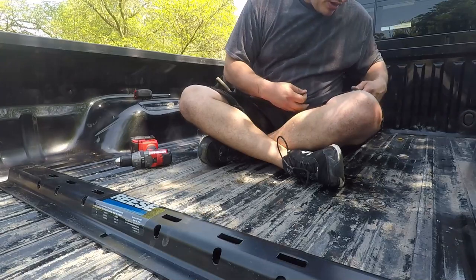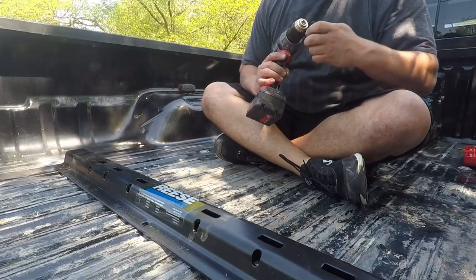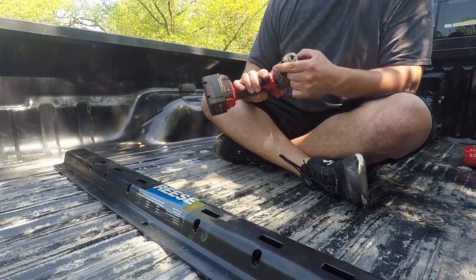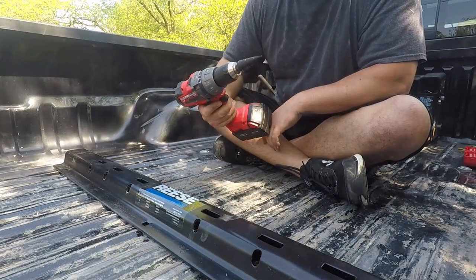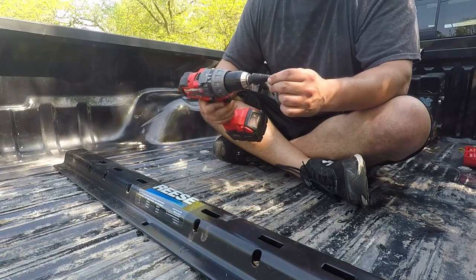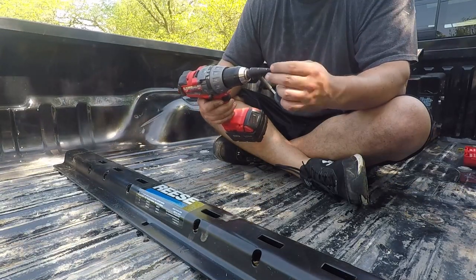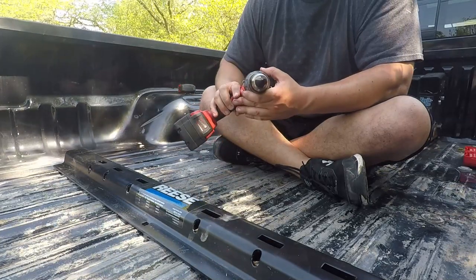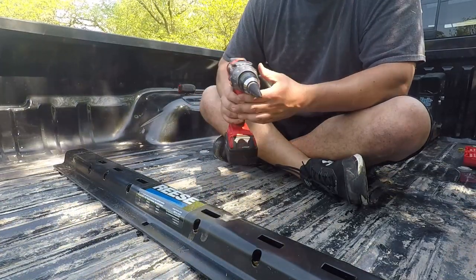So we went from our one-eighth bit and we're now going to go to a nine-sixteenths. We have a step drill bit going to nine-sixteenths. Side note: step drill bits are stupidly expensive. I'd rather just have all the different drill bits in regular sizes and work my way up — half inch then nine-sixteenths — but the step drill bit works well too. I was kind of shocked at how expensive they were.